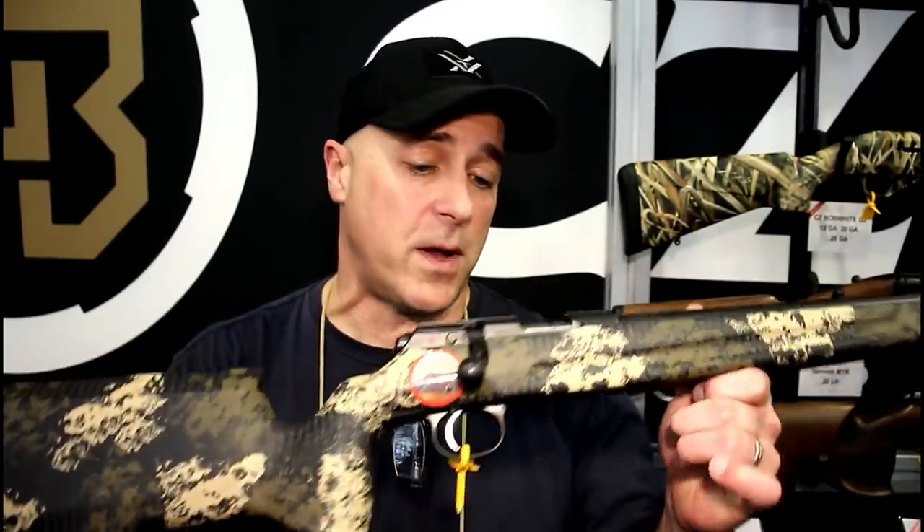There it is — many new products coming out from CZ USA. I really like this 457 varmint, a real nice 22 long rifle. If you like videos like this please subscribe and share. I always appreciate the thumbs up. Thanks for watching and you guys be safe.